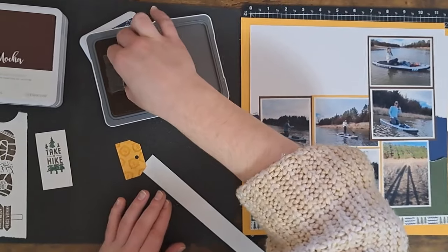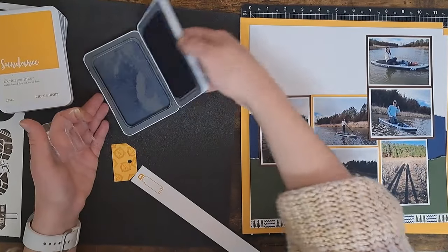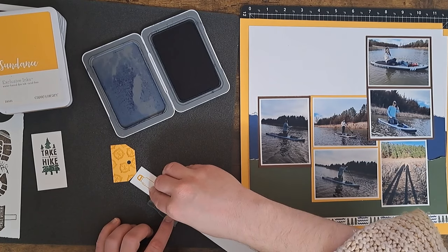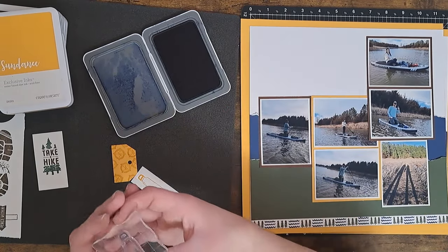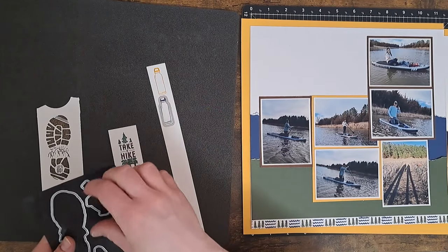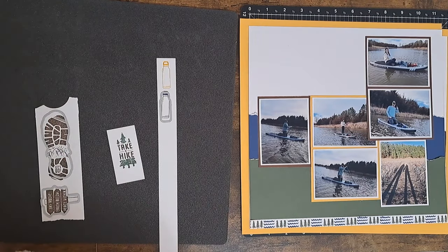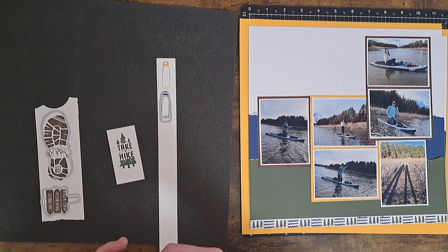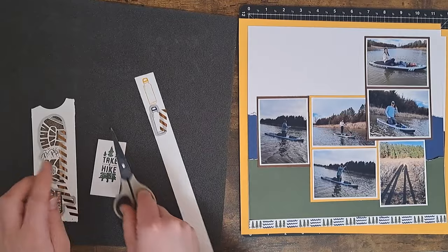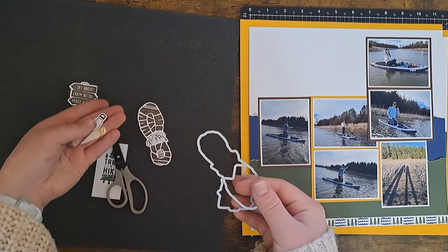Let's do this water bottle too while we're at it. I'm going to do one in yellow and one in blue so I can determine which one I want — or we might use both, we might use neither. I like to have all my embellishments ready to go so I have them all right there at my fingertips. These have die cuts that coordinate, so I can do the water bottle, the sign, the shoe. I stamp before I die cut — some people do it the other way around. I'll run these through my die cut machine.